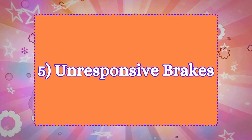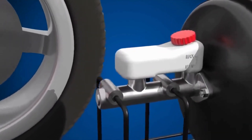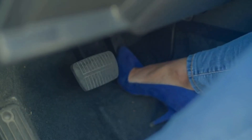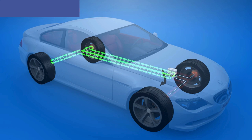5. Unresponsive brakes. If the master cylinder fails to create enough hydraulic pressure, the brakes may become unresponsive or require more effort to engage. This occurs because the hydraulic force needed to apply the brakes is insufficient.